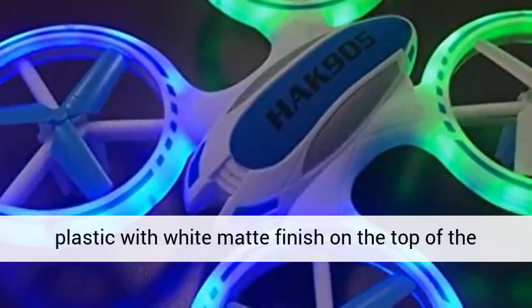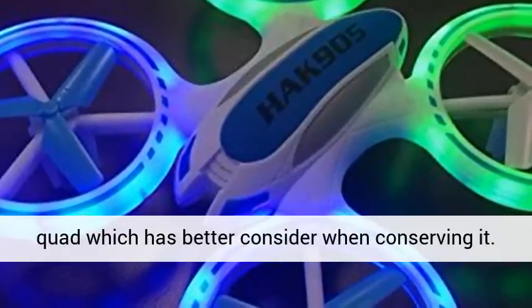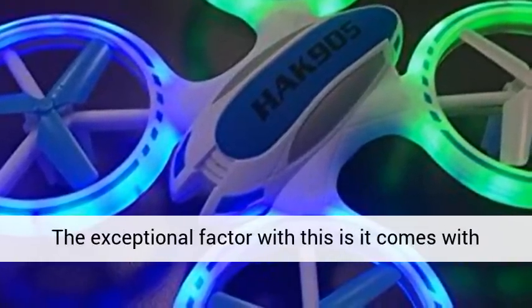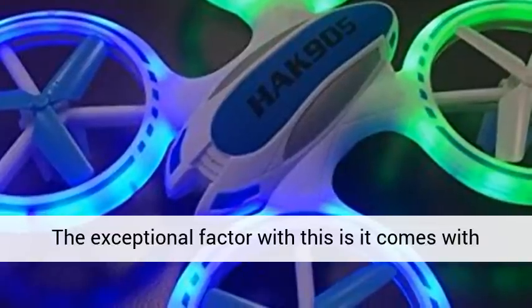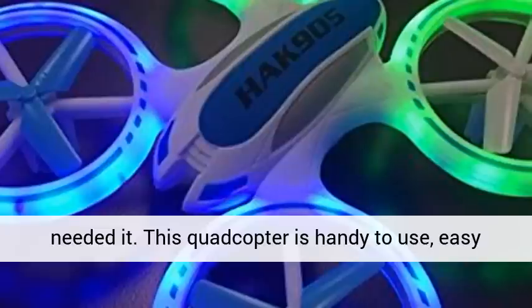The HAK 905 is made from stable plastic with a white matte finish on the top of the quad, which has a better look when conserving it. An exceptional feature is that it comes with spare blades, so no need to order them when you need them.